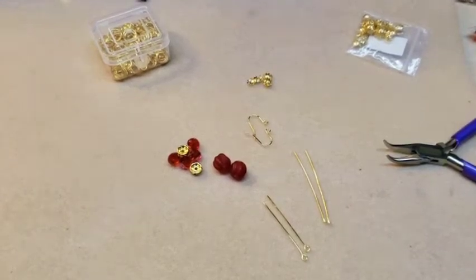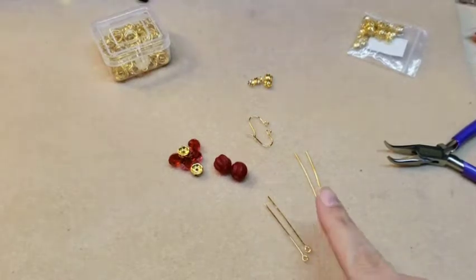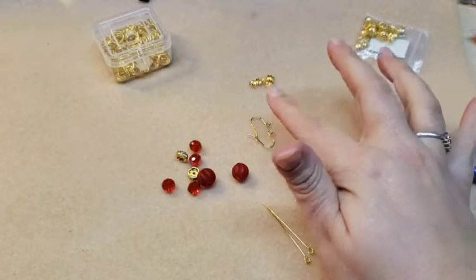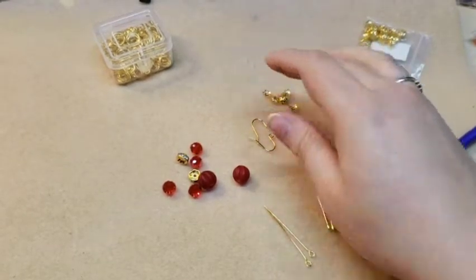Okay guys, so for the earrings, you are going to need a couple of eye pins, a couple of head pins, your assortment of beads, a couple of ear wires, and then I have some bead caps.